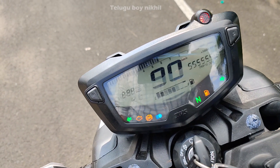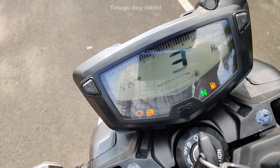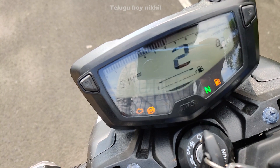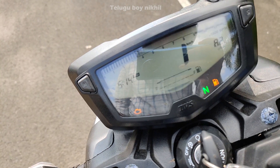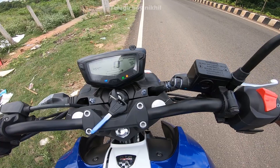The instrument cluster includes a speedometer, RPM meter, odometer with trip meter, fuel gauge, and signal indicators for engine malfunction, ABS, and neutral feel.